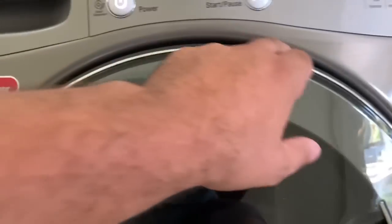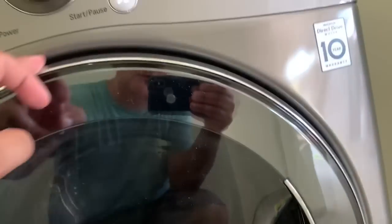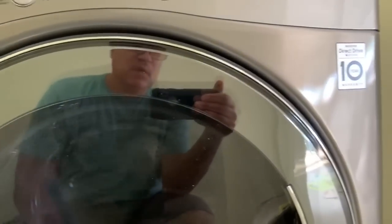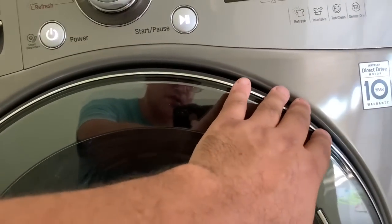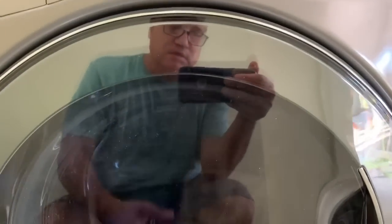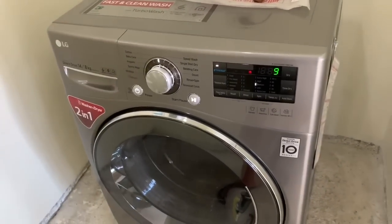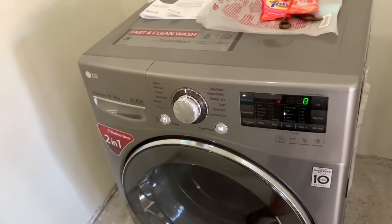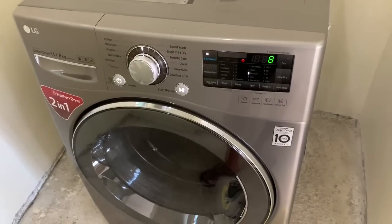We'll see if we get any rust around the edges, any rust here along the bottom, and we'll see how the seal holds up. I picked this machine because it was much better built around the seam. The other doors were so flimsy — the plastic material for the seal was really shoddy. This is about as close as you're going to get to a USA-style machine. That's just my opinion.